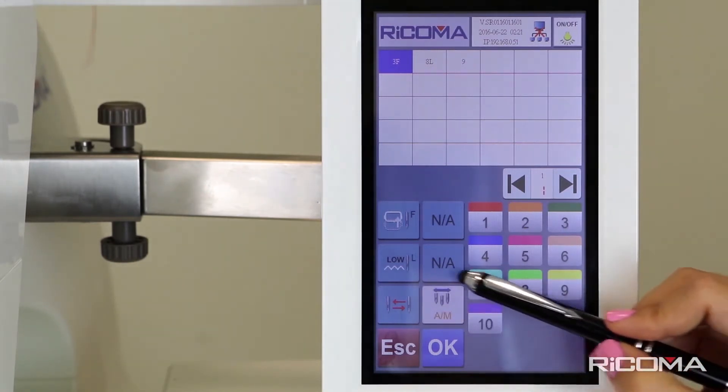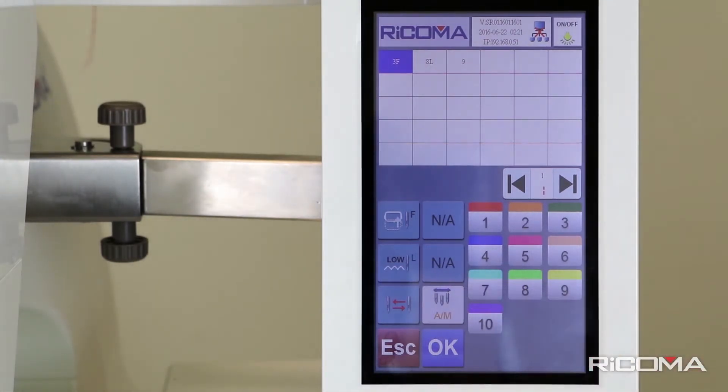Tap once for Semi-Automatic, labeled A/M. This will add a stop in between color changes. Once your machine embroiders one color, it will stop and wait for you to press the Start button again.